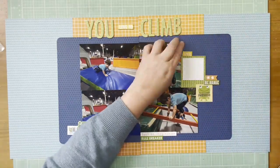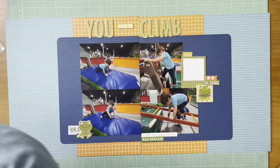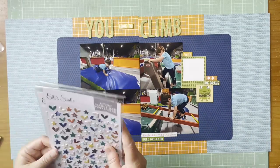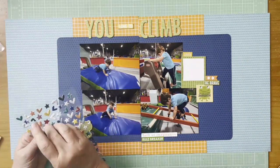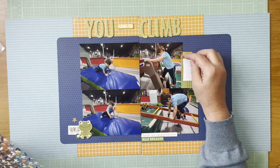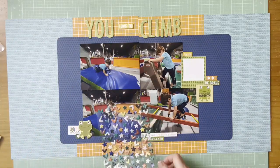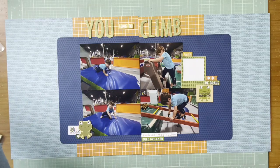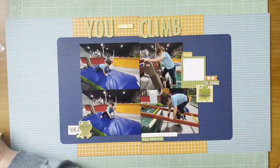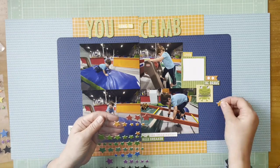I came up with the title 'You Love to Climb.' I found a 'rule breaker' sticker and a little smile sticker on the Tiny Tats 2.0 Doohickey sheet. I really enjoy how those look. Adding a little bit of green to the bottom, I like 'Such an Imagination' because he really does have such an imagination — that just felt better. The smile sticker up top gets more orange in there. Now I'm looking at putting some stars on, but those stars are more muted fall colors.